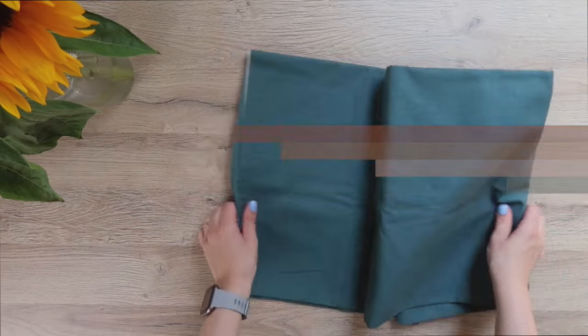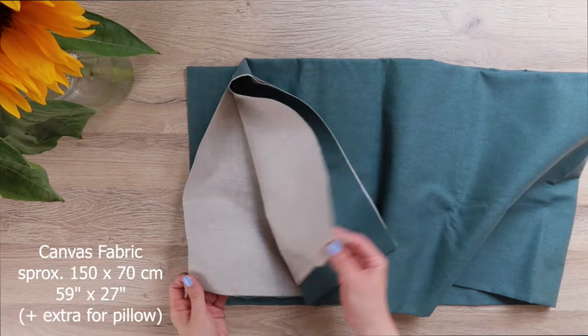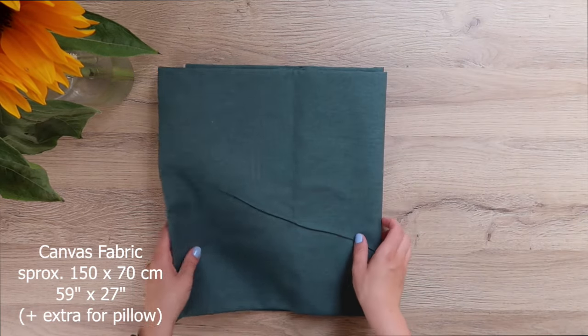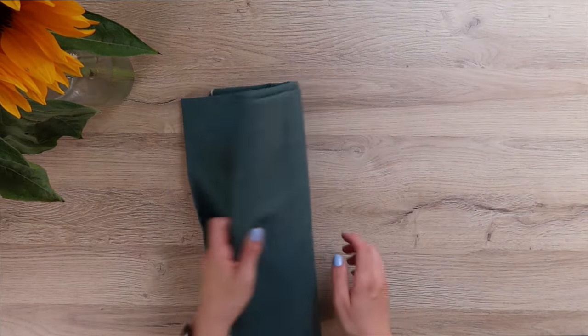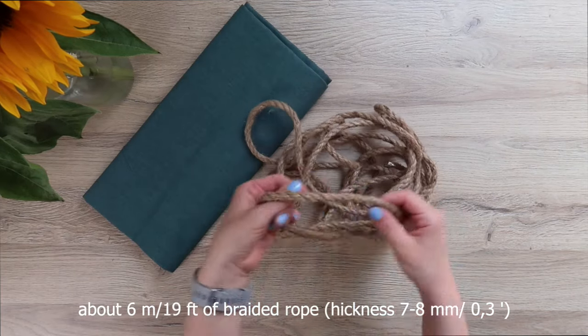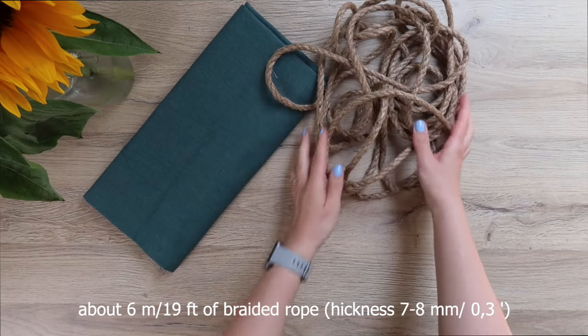To make the swing you will need some canvas fabric. You can use outdoor or indoor fabric depending on where you want to use your swing. You will also need some extra fabric for the pillow if you want to make one, but this can be made out of a different fabric as well. Then you'll need about six meters of braided rope — this should not be thicker than eight millimeters, and please also check the weight that it can carry.